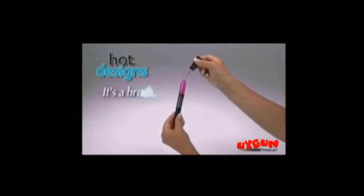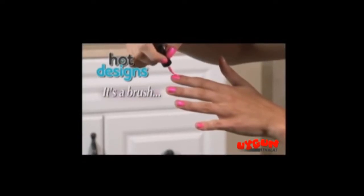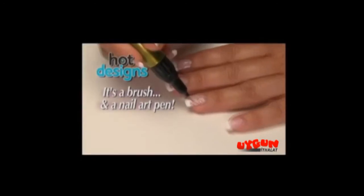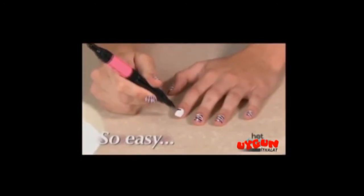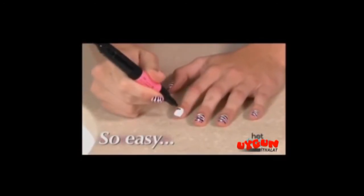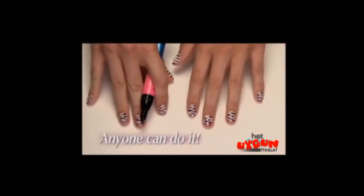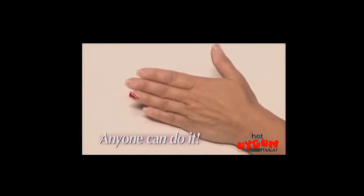Hot Designs is not only a regular nail polish you can brush on. The secret is when you pop the top, Hot Designs also has an ingenious nail art pin. Just squeeze the tube and you can make beautiful designs quickly and easily, and each one has two colors. With Hot Designs, if you can make dots and lines, you can make unbelievable designs.